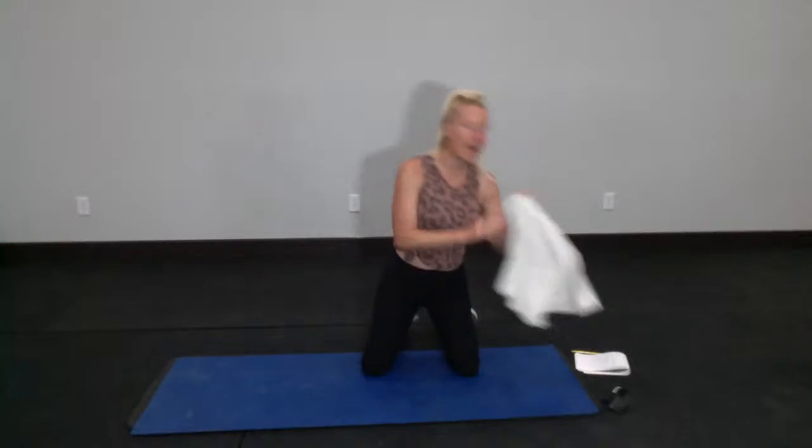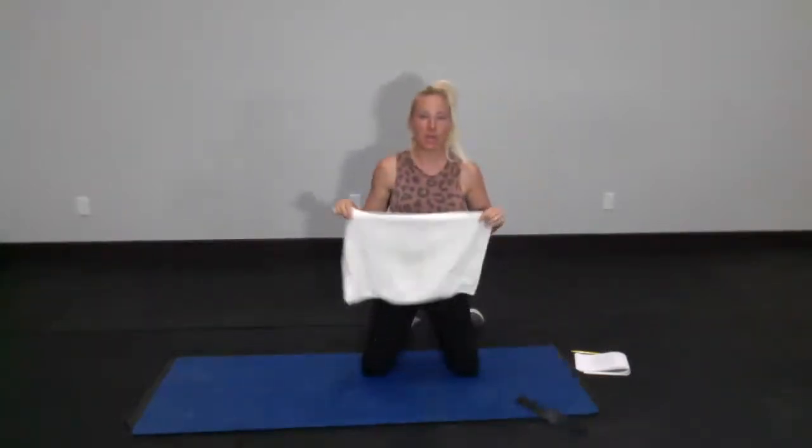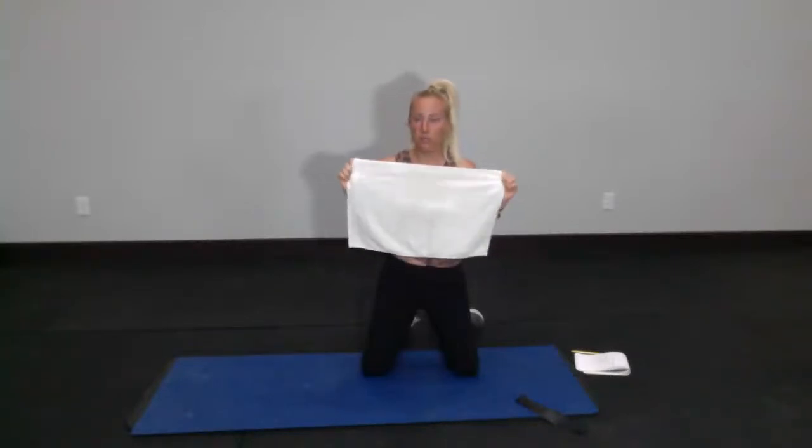The equipment is always optional. You'll get a great workout even if you don't have any of these things. But today, if you have a small hand towel, grab it. And if you have a loop band, grab that as well. If you don't have either of these, or just have one or the other, that's cool. You'll be able to do this workout with either one of these items, both, or none.